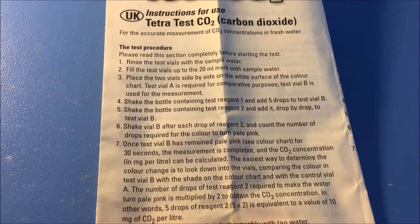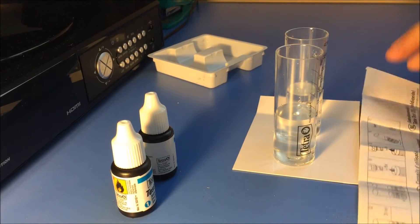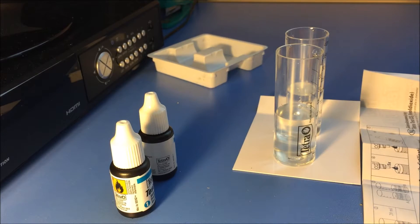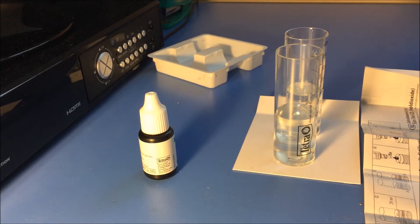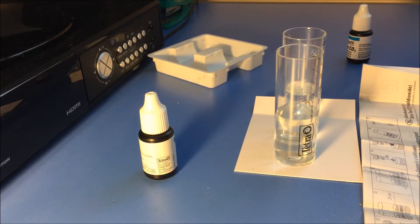I'm going to shake the bottle containing test reagent one and add five drops to test vial B — this one on the right. One, two, three, four, five — done.